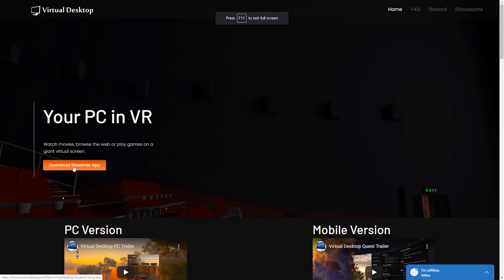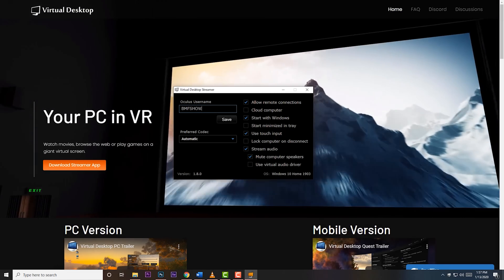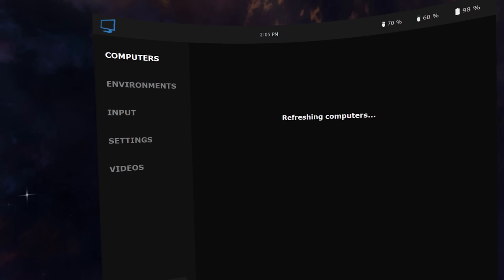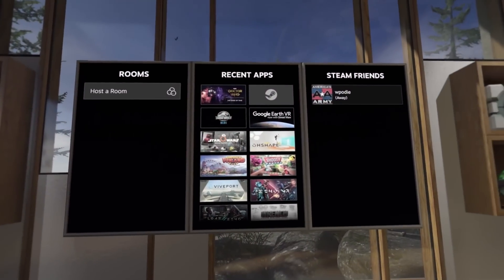Once this software is installed, there's one last step on the PC. Head over to VRDesktop.net and download the Virtual Desktop Streamer app. Install the Streamer app, and once it's open, make sure to enter your Oculus username and hit Save. That's it on the PC side. Now it's time to put on your Quest. Once inside your Quest, navigate to the Virtual Desktop application. Wait for your PC to show up on the list and click on it. Then navigate to where you have SteamVR and double-click on it to launch. Now you are all set to wirelessly stream SteamVR to your Quest.